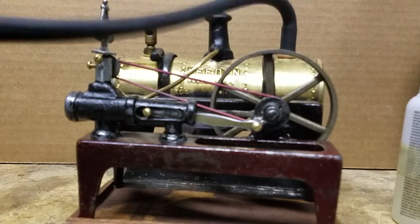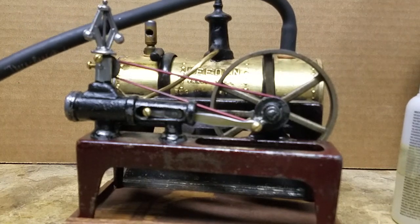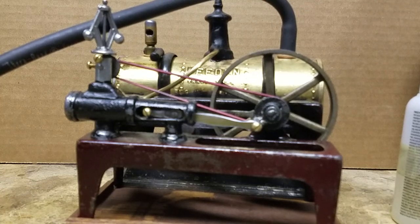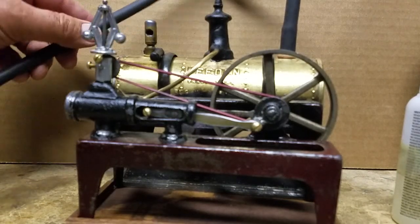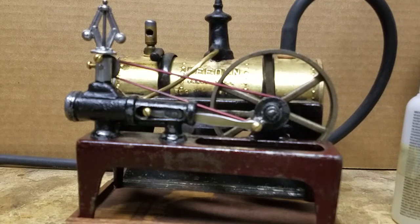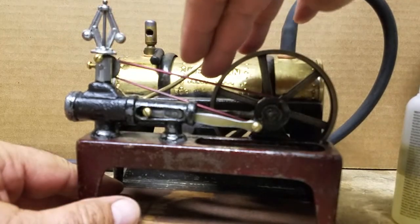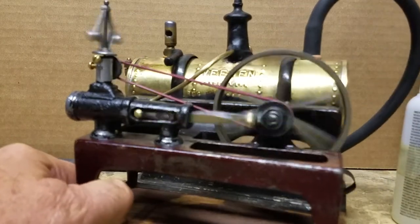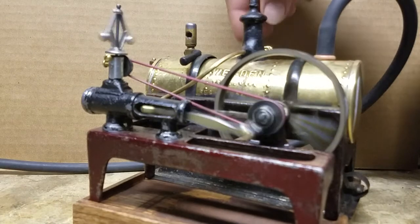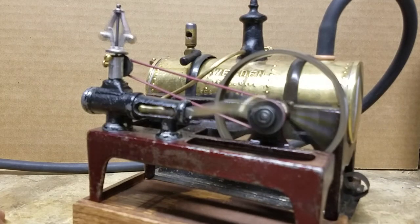There we go. I've got it at about 10 pounds. I'm not sure if the whistle is original to this model Whedon, or to a Whedon in general — however, it works great. Now let's see if we can get the steam engine to work. There it goes!